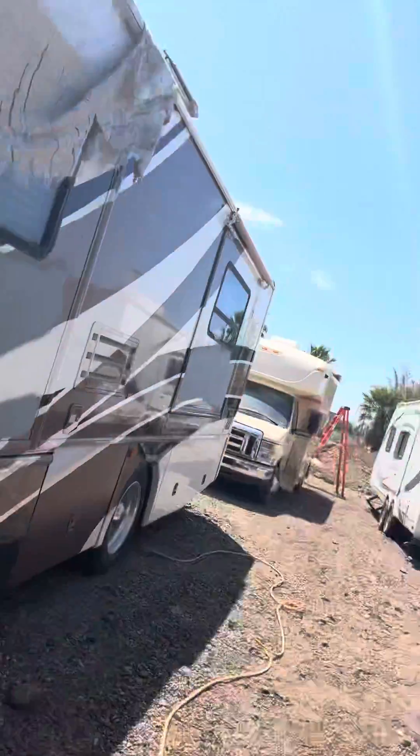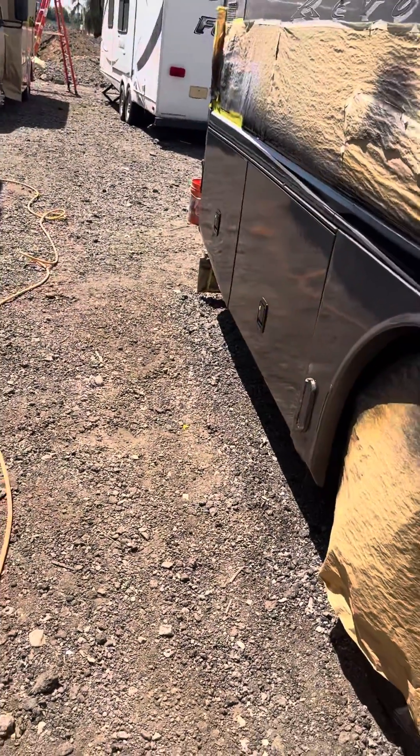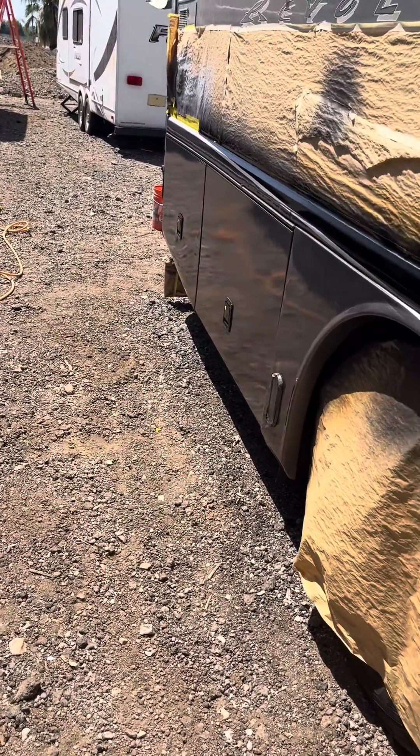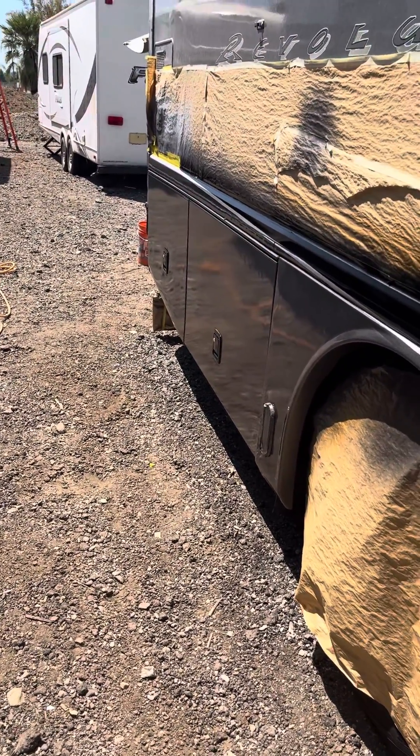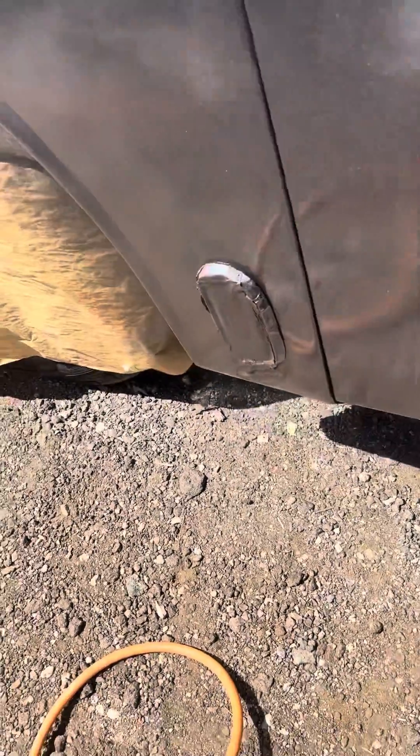There are a couple other things you might notice. Right now it's probably about 80 to 90 degrees outside. You might ask how can you paint with these materials not drying on you. Well, the thing is you're moving pretty fast, so I'm getting everything really wet to look like a mirror.